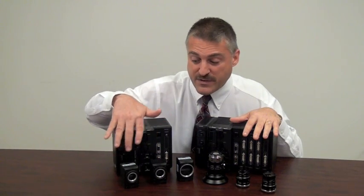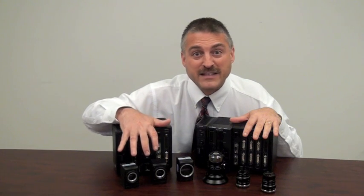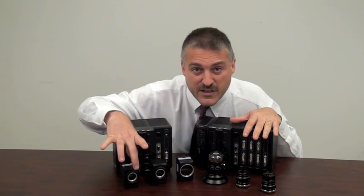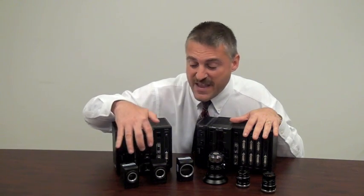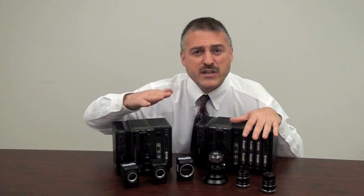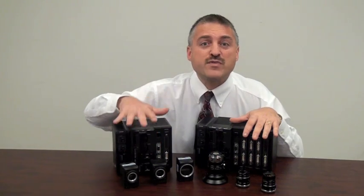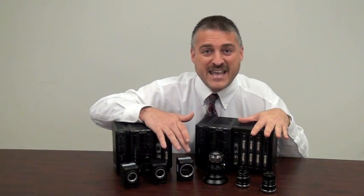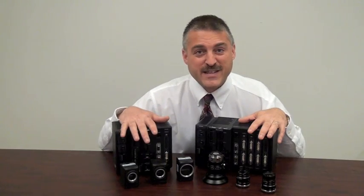Speaking of cameras, we have a 2K and a 4K model available. Both of those allow C-mount lensing to be fitted on there. We can keep it in a small range because they are the industry's smallest. They also have LED indicators on there — very useful for setup. Three of them are used for sharpness, three of them are used for brightness. We also have an 8K camera with 67 megapixel resolution built into that one.